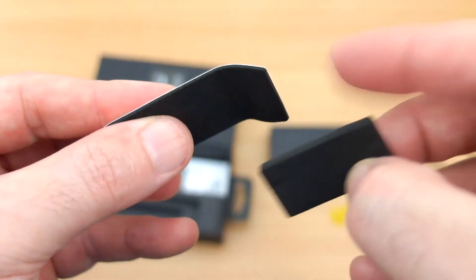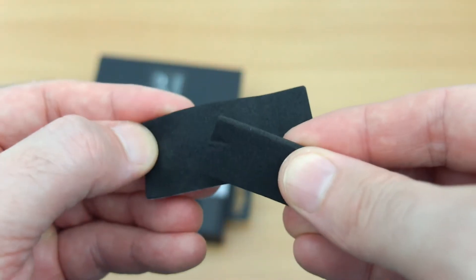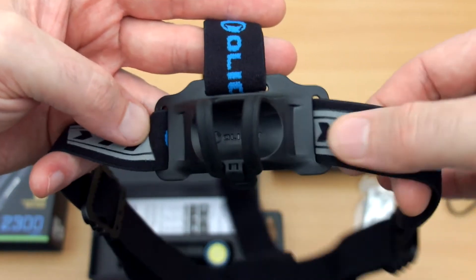These pads are included so that if you remove the back pad you can actually take the magnet out of the head strap. I'm not sure why you'd want to do that but it's an option, and you can just fill in the magnet hole with that larger pad.